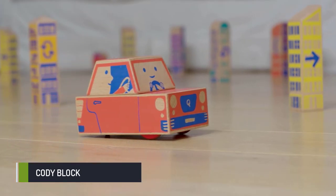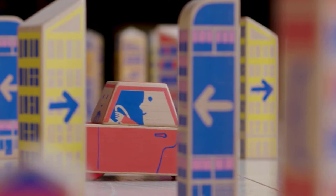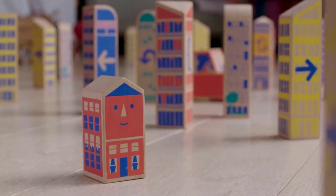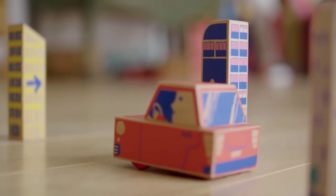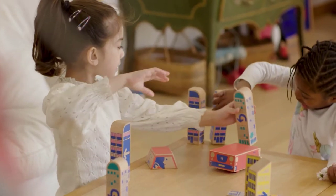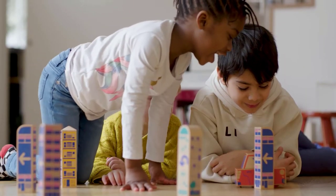Say hi to Cody Block — a little wooden car lost in the big city. Help him find his way back home and he will introduce you to the magic of coding, one block at a time. Cody Block is a Montessori-inspired, screen-free learning toy for children age three and up.